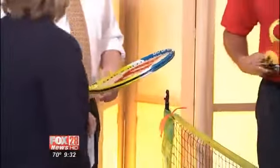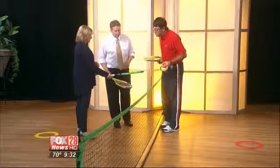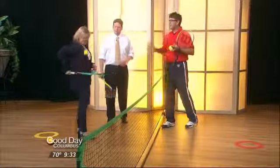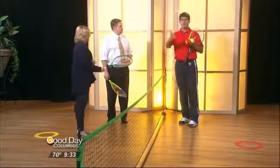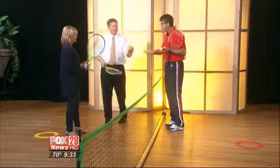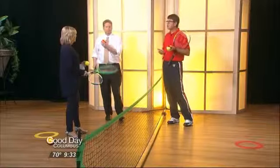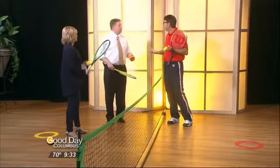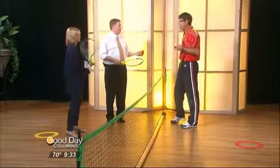On top of that, we've changed some of the balls too. You're used to the normal yellow ball — it bounces great. But for younger friends or beginner tennis players, we have something like this: a little bigger ball, slower bouncing, doesn't bounce quite as high — kind of like a nerf ball. It makes it easier and more successful for them to get out and play. So you don't have to be nervous if you're just starting — there are plenty of options to get you into the game.